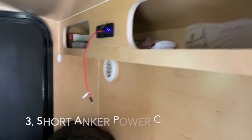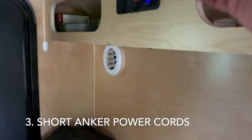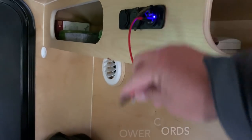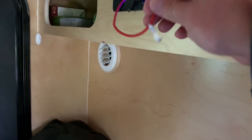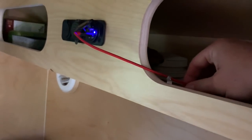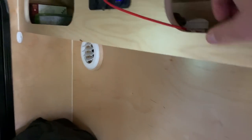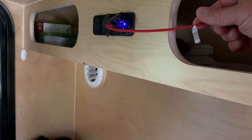Another little thing we added was short charging cords so they don't hang all over the inside of the trailer. You can plug in your phone and set it literally right here — you just have a short little run and you don't have a big long cord drooping down. These things work out real well.